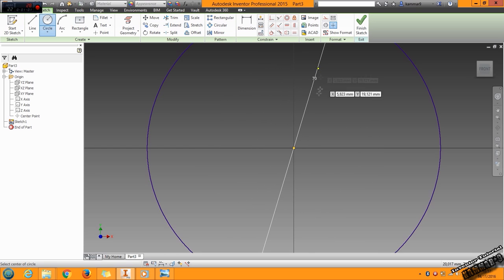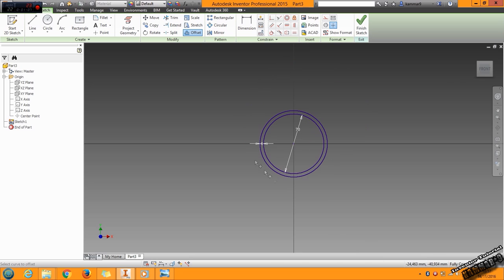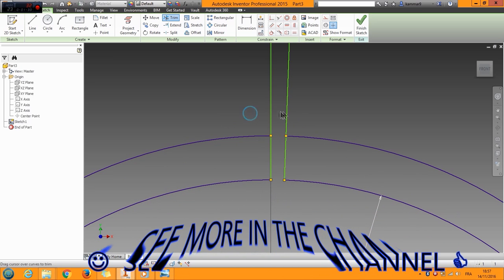Put here 70, and use the offset with 4. Add a line here, another line here, another line here, and delete this. Add an angle between these with 2, then use trim to trim all of these.